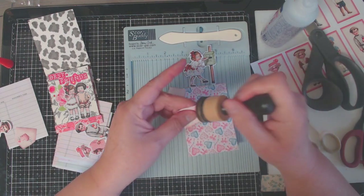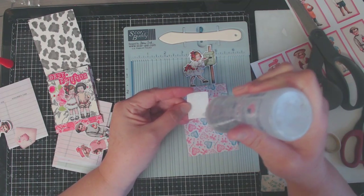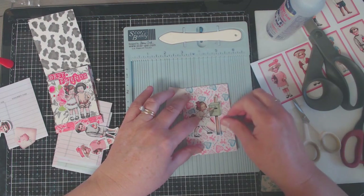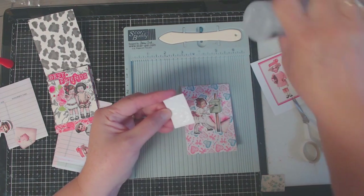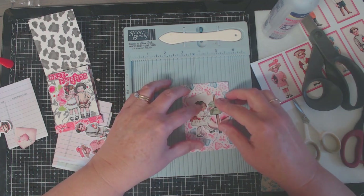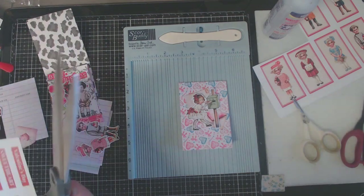Now that everything is sized and cut out, I'm going to take my walnut stain distress ink and distress my ephemera pieces to take some of the white off the edges. Before decorating the mini library cards, I decorated the outside first. I used a little girl mailing a Valentine as the cover with the sentiment 'Love Notes,' and layered her on top of two envelope ephemera pieces — it creates a really nice look for the Valentine matchbook.